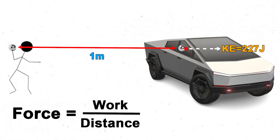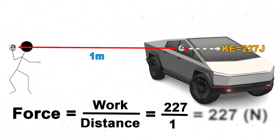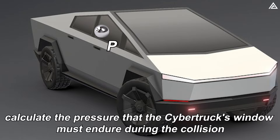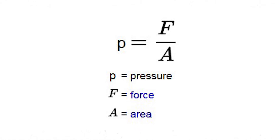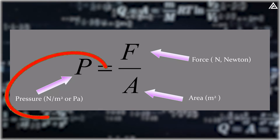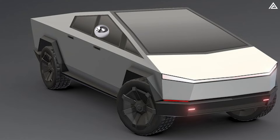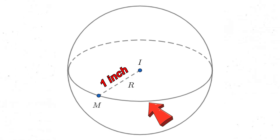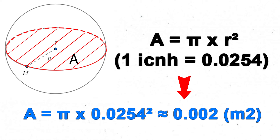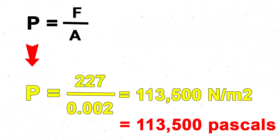Employing the formula where work equals force multiplied by distance, and with both work and distance known, the steel ball will generate a force of 227 newtons when colliding with the Cybertruck's glass window. The final step is to calculate the pressure the window must endure. Pressure is defined as P = F/A, where P is pressure in pascals, F is force in newtons, and A is area in square meters. The largest possible contact area is the cross-section of the sphere: with a radius of 1 inch, A equals 0.002 square meters. Applying the formula, the pressure is 113,500 pascals.